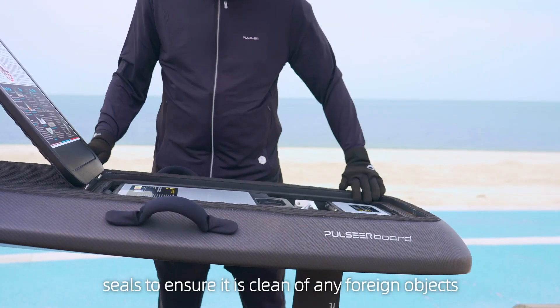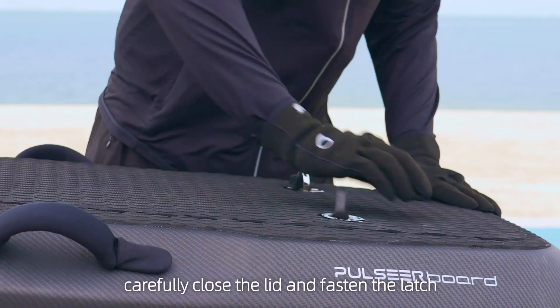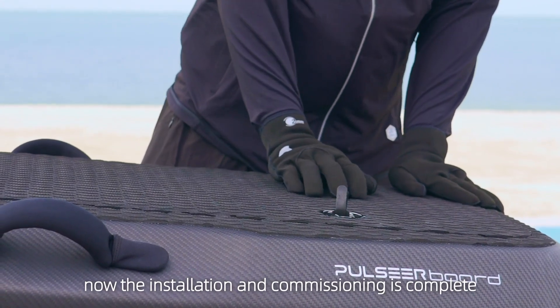Inspect the board compartment seals to ensure they are clean of any foreign objects. Carefully close the lid and fasten the latch. Now the installation and commissioning is complete.